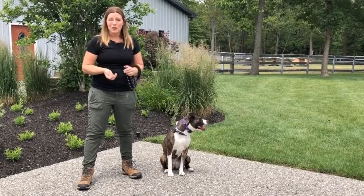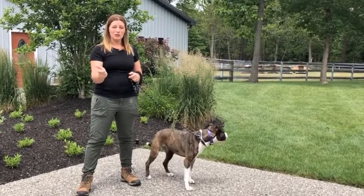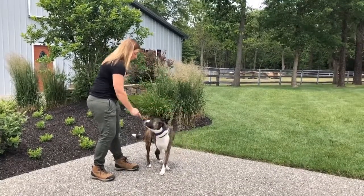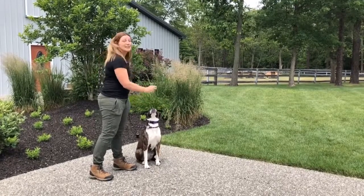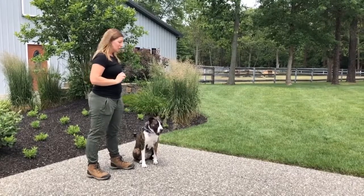Teaching it is pretty simple. You're gonna start with some treats in your hand. You're gonna point your finger and close those treats in your hand, and you're just going to tap your dog's head. Tap your treat, and as soon as their face looks at you and as soon as their eyeballs make eye contact, you're going to give the treat.